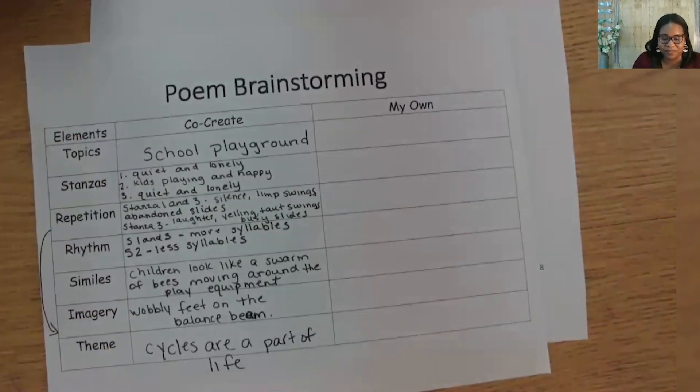Boys and girls, I've enjoyed reading The Echoing Green over the last several lessons and creating a poem with you today. Thank you for inviting me into your home, and I look forward to seeing you in our next lessons in Tennessee's at-home learning series. We will start a new text in the next lesson. Bye-bye.